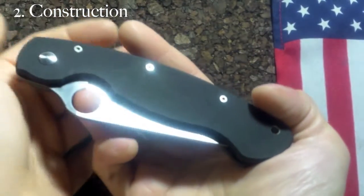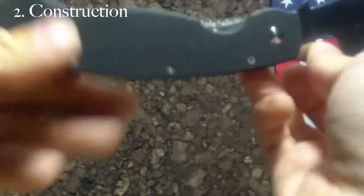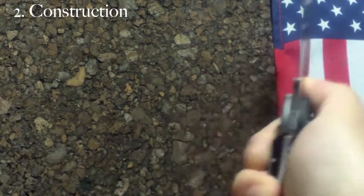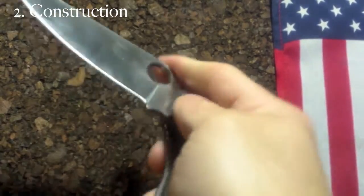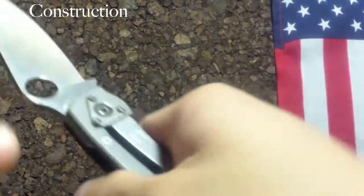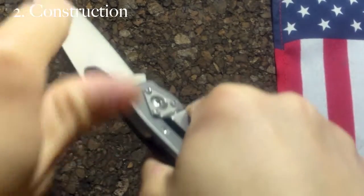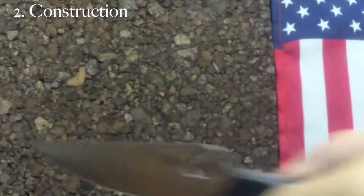Less parts equals less maintenance and better performance for utility. The lock bar cutout makes it very convenient to access, but it's not ideal for stabbing techniques in EDC use. If something pushes down on the blade while you're stabbing, it can push the lock bar and disengage it. So if your EDC tasks don't require that kind of stabbing motion, you're good to go.